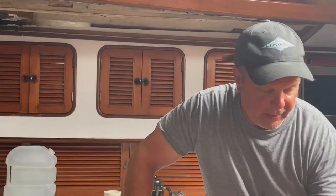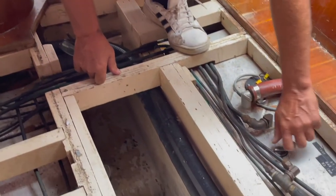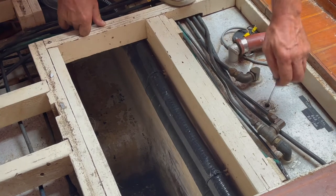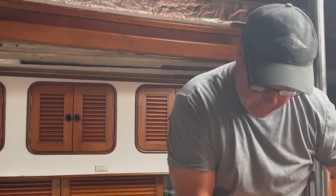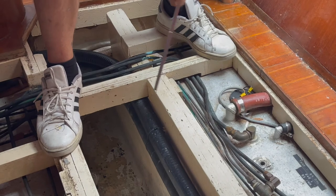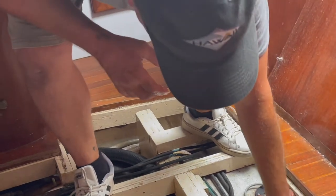Another thing we've got to check is how much fuel. So this is fuel tank one, and they've all got little dipsticks that you can check. There's about a half a tank in this one.